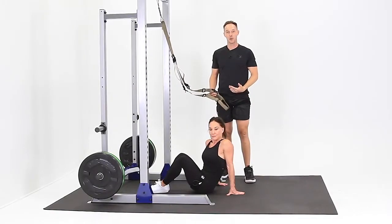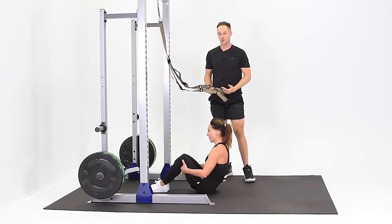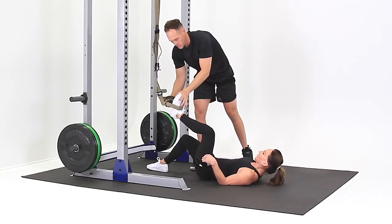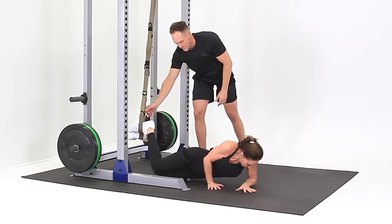This is the TRX Katsu Body Saw. For this position, you want to be face down, but you begin on your back. From there, you put your feet up through the stirrups to about midfoot, pull your toes up towards your knee, and then roll over to your forearms and knees.